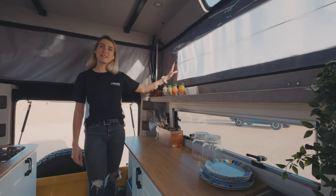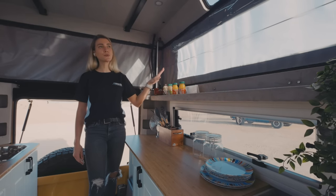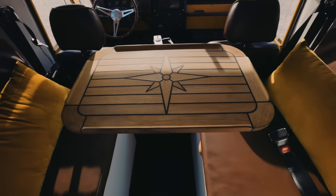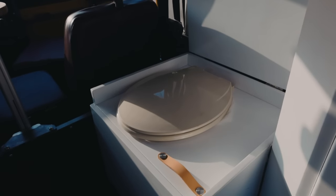The window over here has been designed with three different functions. What you see right now is the mosquito net — it also has a see-through one and a blackout. Moving to the front of the camper section, you'll find two passenger seats, including two seat belts. And underneath this seat, you'll find a hidden composting toilet.